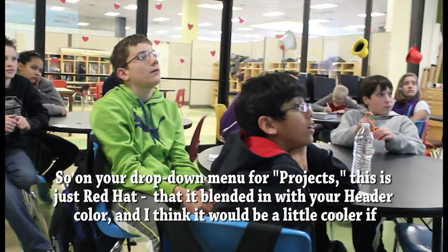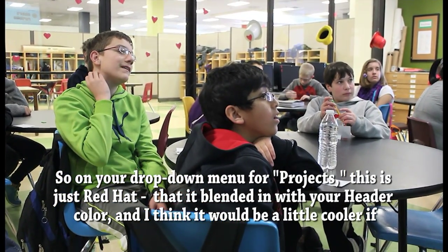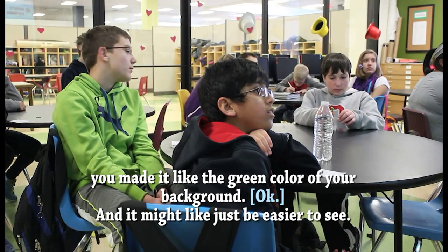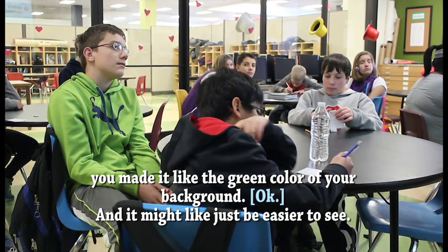On your drop-down menu for project, this is just a red hat note — it blended in with your header color. And I think it would be a little cooler if you made it the green color of your background, and it might just be easier to see.